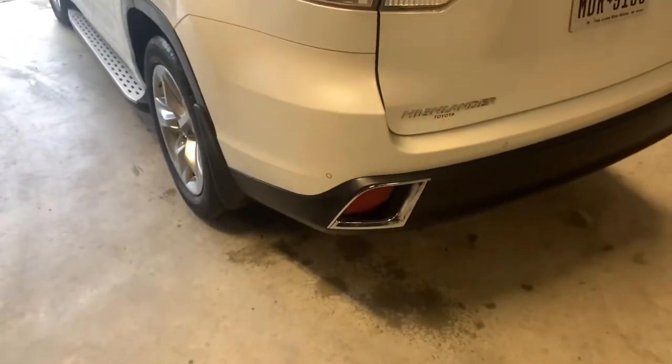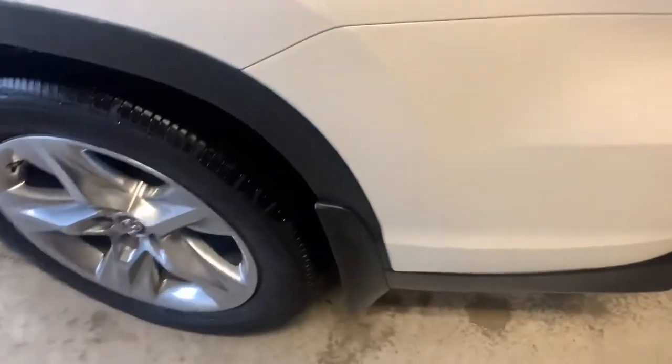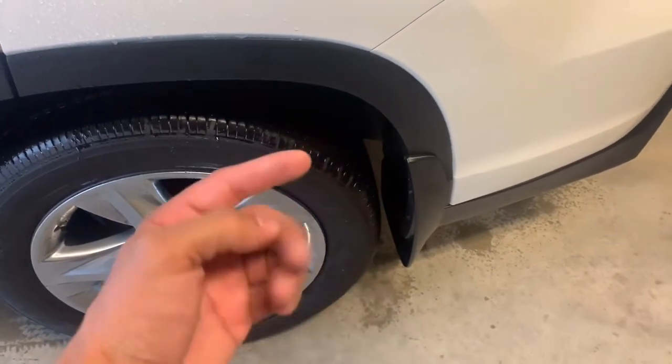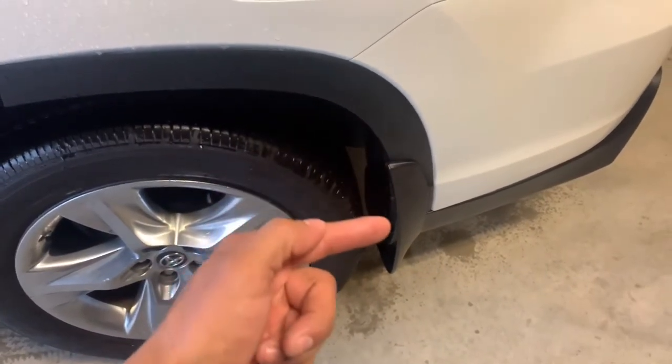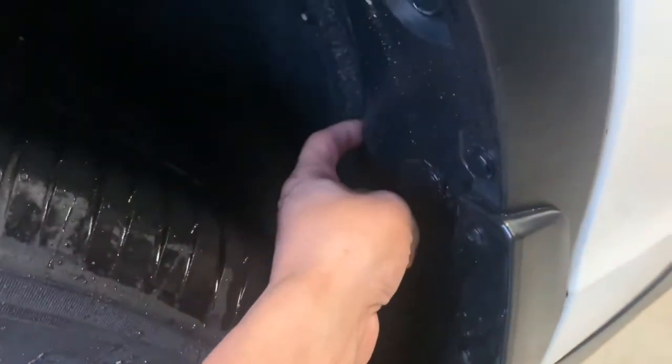It's going to be pretty simple. This is a 2019 Limited and it does have the mud flaps. I may just take off one tire to show you guys how to remove this trim panel here, because it's pretty crucial that you get this off before you remove the bumper. If not, you may damage this flare here that holds the bumper in place. Let me just take off a wheel to give you guys a better view.